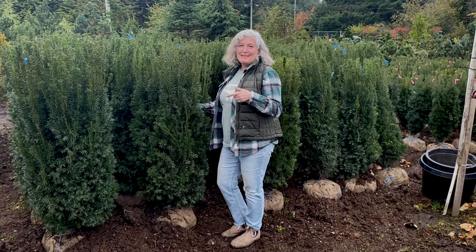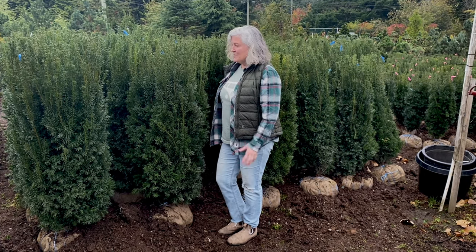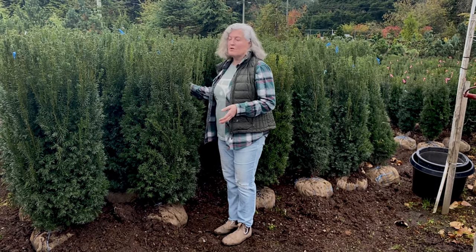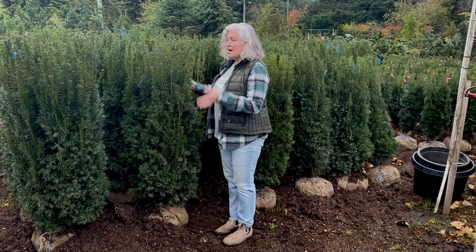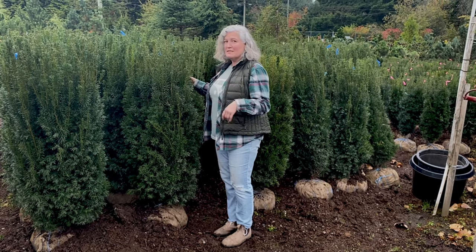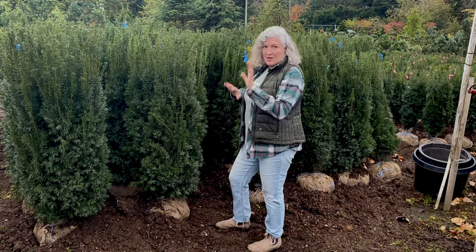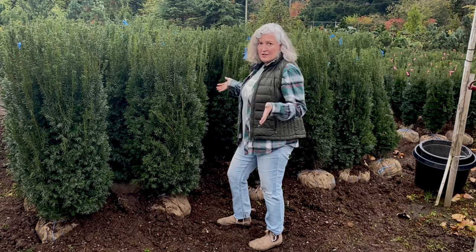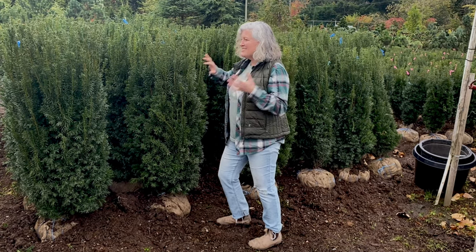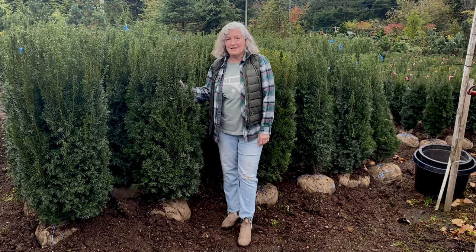This great-looking specimen is Taxus H.M. Eddy, or Eddy's Yew. This is the one most commonly used for hedging and a beautiful green wall. It's a very upright columnar with a little more width and substance than the Irish Yew. Great for hedging — not too sprawling or wide, so you're not going to lose a lot of your yard, but you have this spectacular deep, dark, rich green coloration.